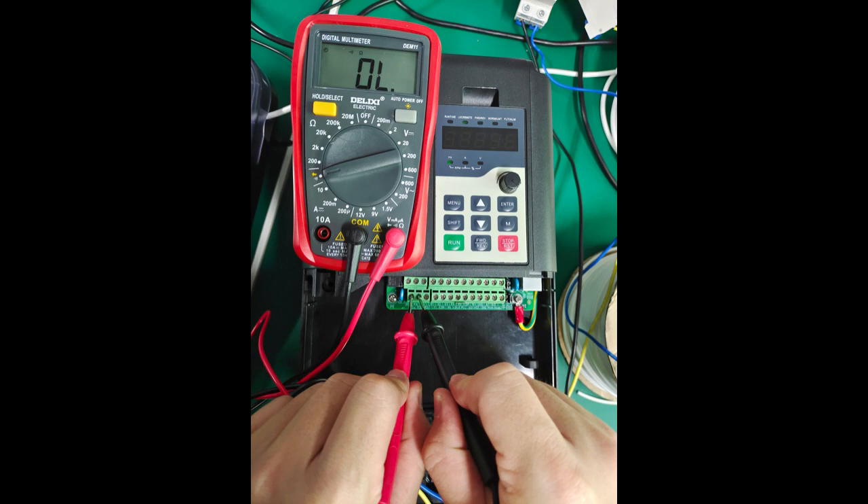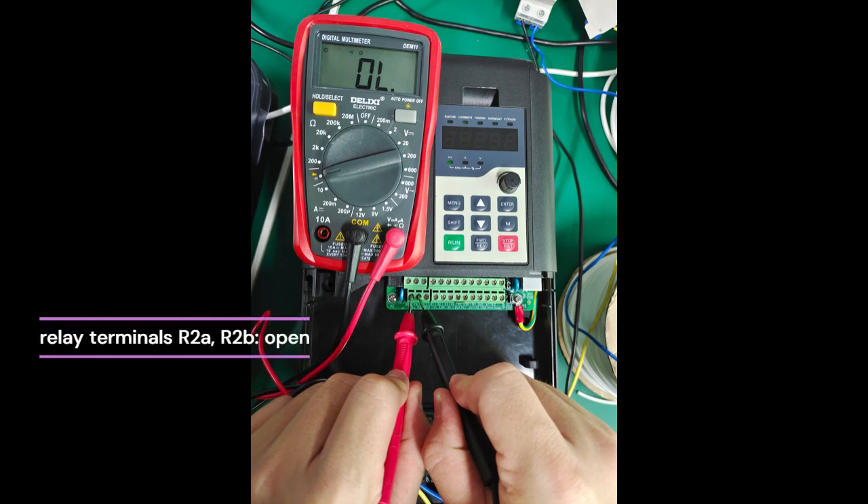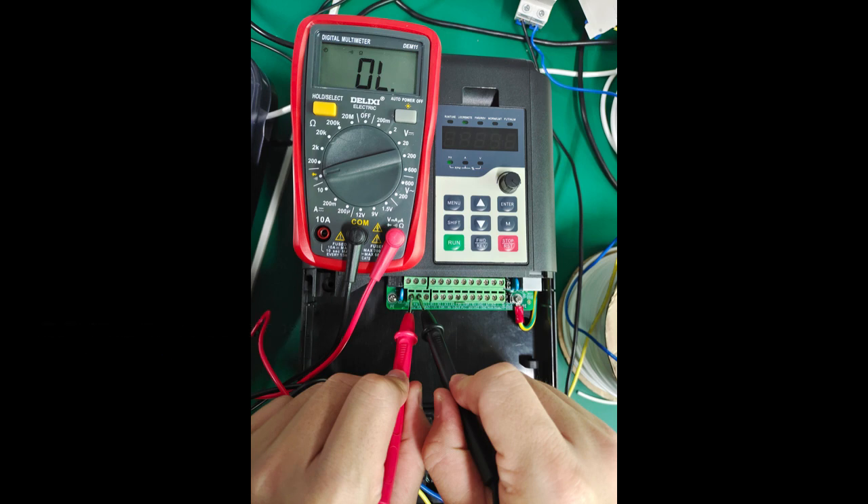Function code A6.17 defaults to B16. After the inverter is powered on, the relay terminals R2a and R2b are open, and contacts R2a and R2c are closed. After the power is cut off, the contact status will be reversed.